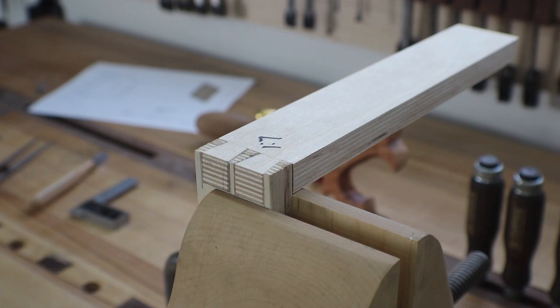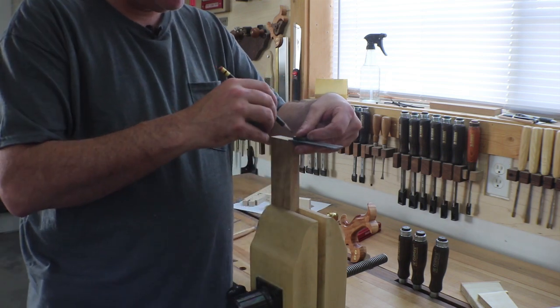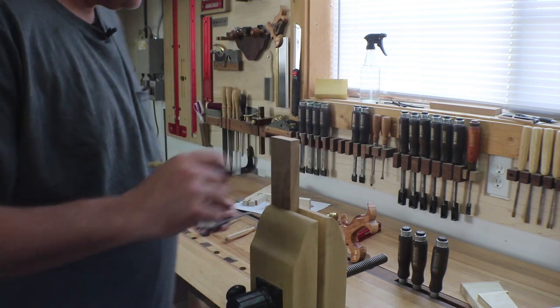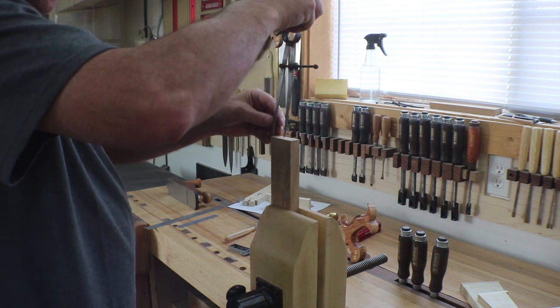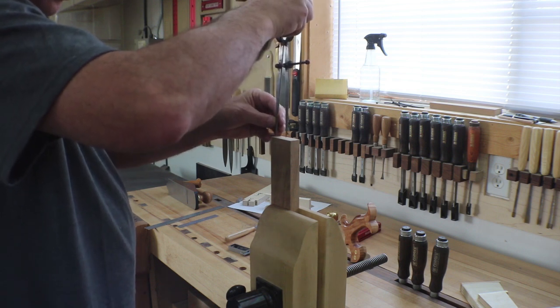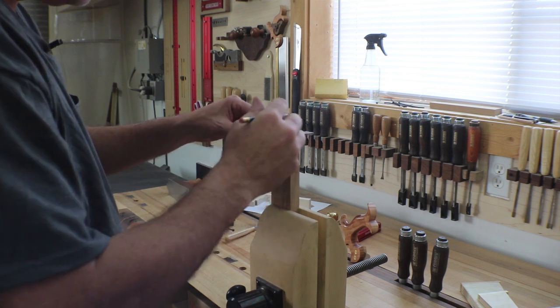I wanted to take a little time and decide on the dovetail layout for the case. I made several different jigs - one-to-six, one-to-seven, and one-to-eight - cut to the same size as the real pieces will be out of scrap plywood. I think the one-to-seven is going to look best and that's what we're going with. The outer pin is going to be three-sixteenths, and then to define the center one I'm going to walk it off with a divider mark and come back to that line to get my marks.